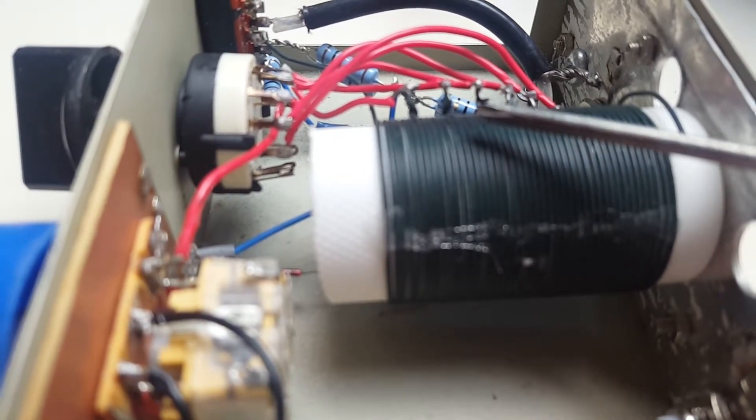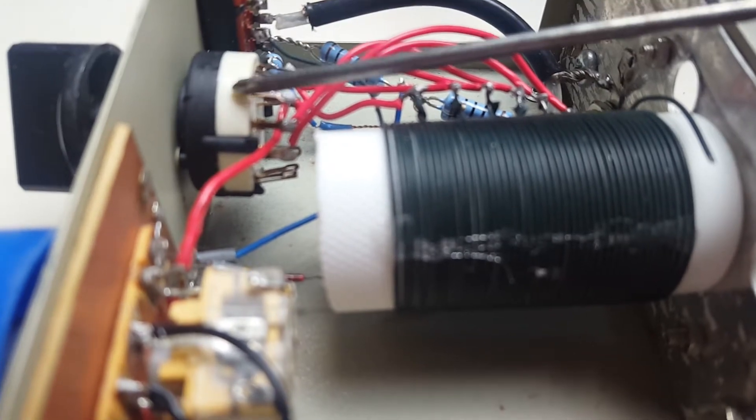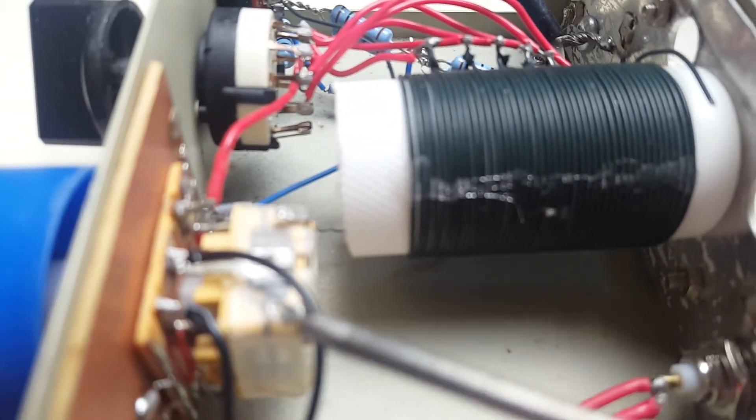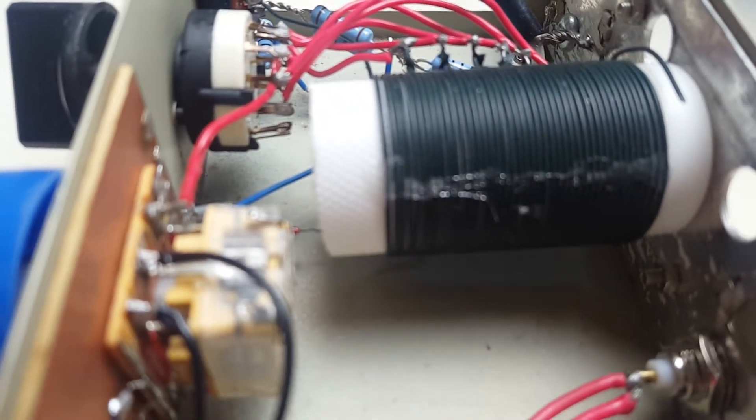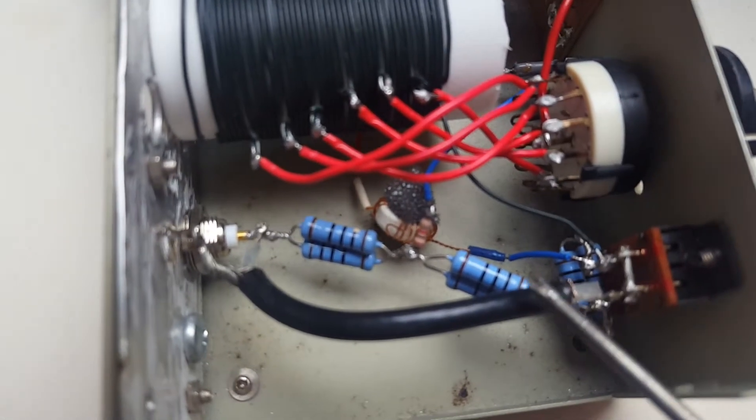Let's have a look inside. Inside we find an inductor with several taps, which is selected by the selector switch, and a variable capacitor.